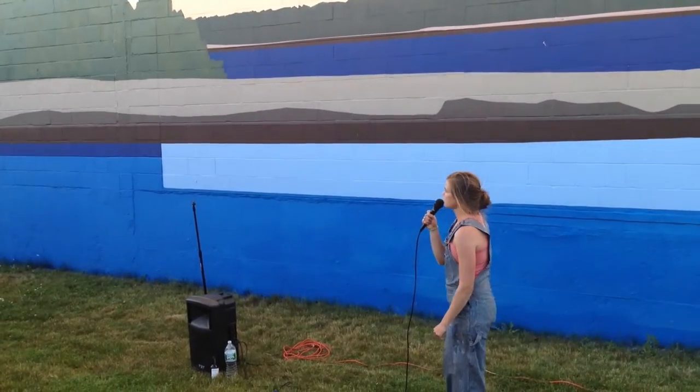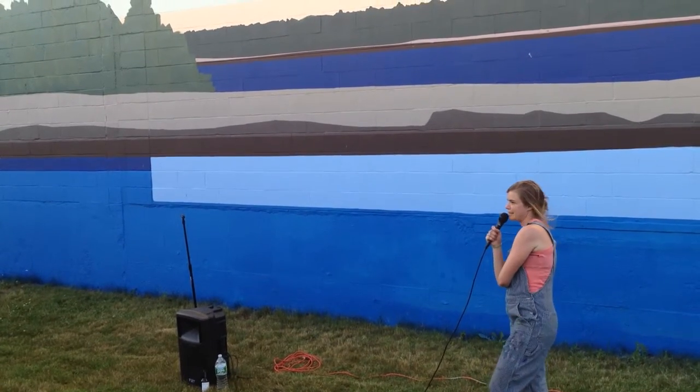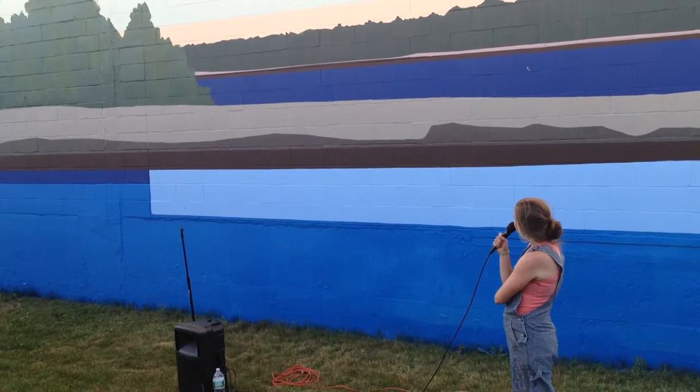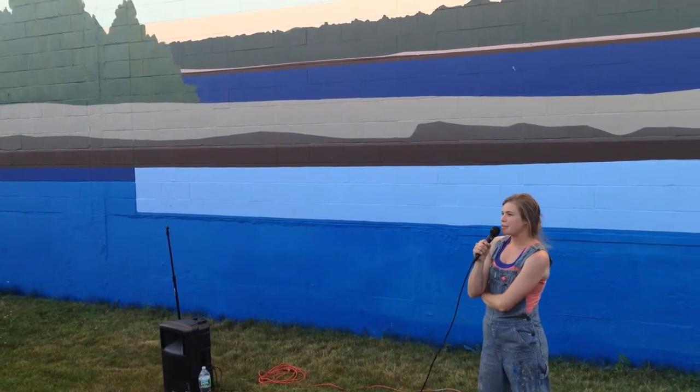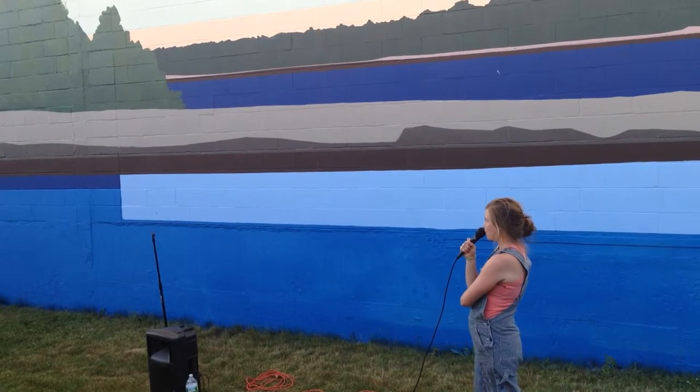This is the first mural I've ever done and probably the most intimidating project I've been part of. The first day that Tessa and I came here, I was terrified of this wall.